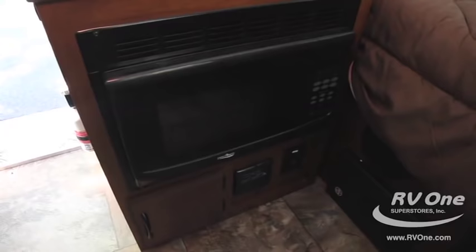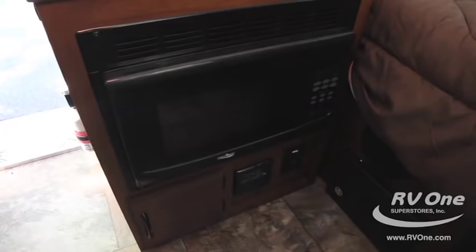The Jayco J-series A-frame camping trailer really is a camping trailer for anyone. I love it because it's a type of product that anybody can buy and truly get enjoyment out of using. Hopefully we'll see you down at one of our locations — we'd love to show you the Jayco J-series A-frame camping trailer in person. Thank you.